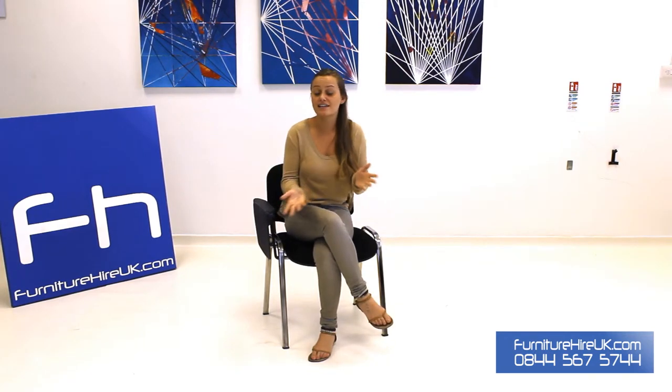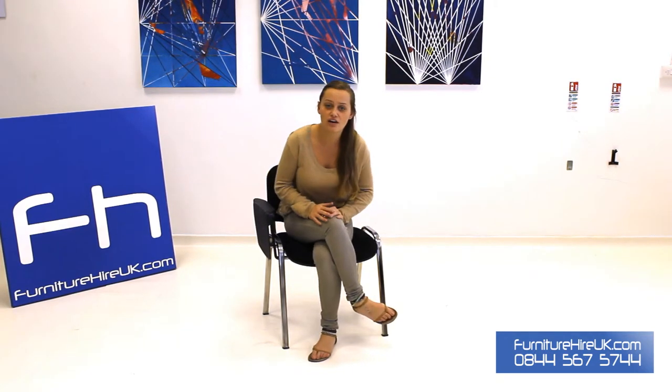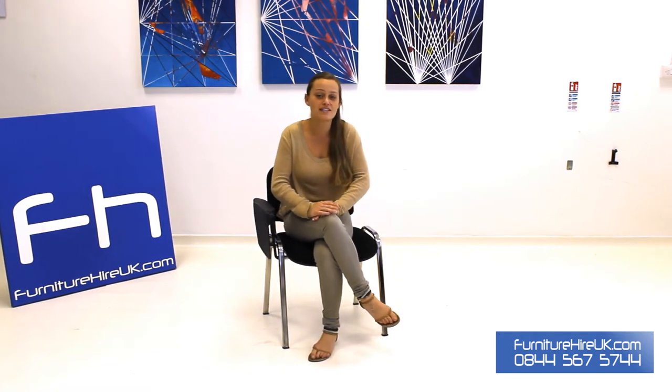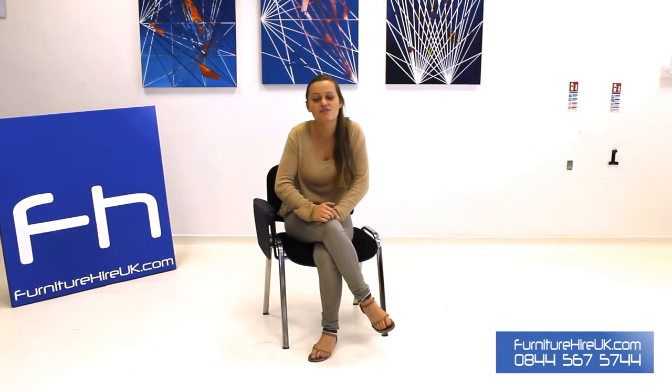This is ideal for any kind of multi-season environment: training, conferences, and examinations. With furniturehireuk.com you can hire this for as little as four pounds for the week. If you have any questions or queries, please do give our team a call on 0844 567 5744. Thank you very much.